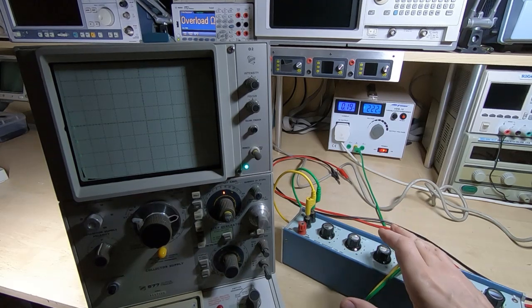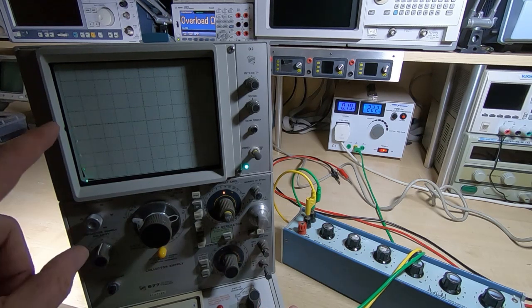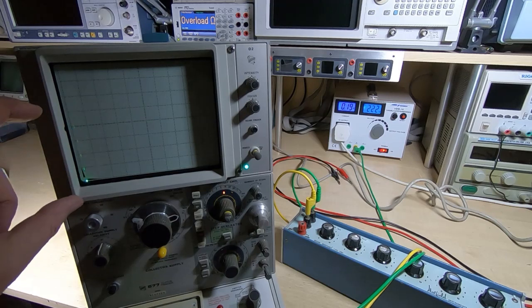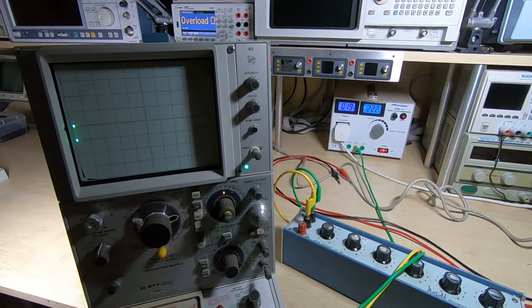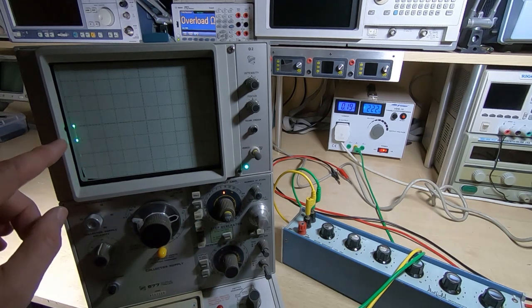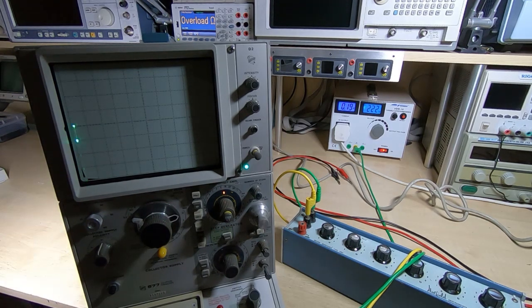I've got a similar arrangement for the right hand side of the fixture, except it's a 15k resistor — so we've got 1k on the left hand side and 15k on the right. When I switch between the two, we're looking to make sure that the dots don't move. They're elongated because of the long cables picking up noise, but what we're looking at is that the center point of each one does not move as we switch between the left and right hand parts of the fixture. I'll switch it to the right — and as we can see, it's in exactly the same place. That looks fine.